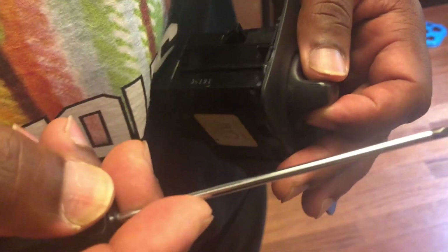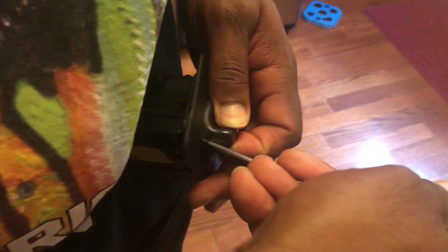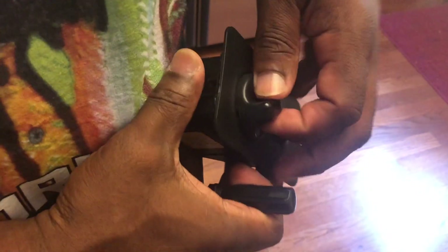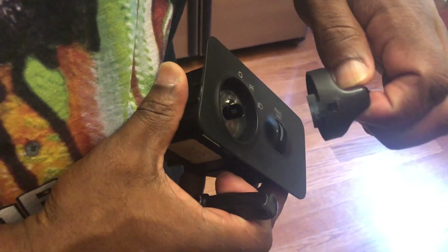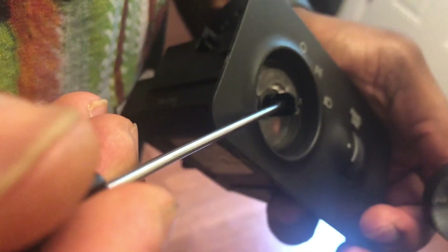You need to get some kind of small tip screwdriver — you could probably use a staple — but you need to get in here and get into that hole. You're going to push in; there's a tab that you're going to depress and it'll just pop off. Here's the tab you need to depress, and here's the hole you're looking for when you're taking it off.